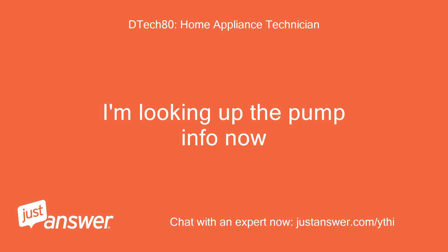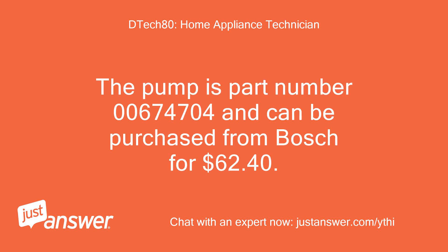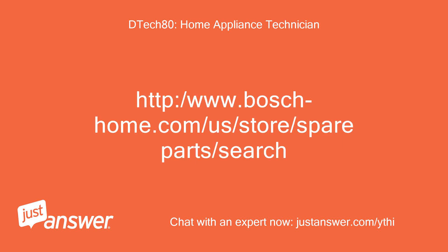I'm looking up the pump info now. The pump is part number 00674704 and can be purchased from Bosch for $62.40 at boshhome.com.